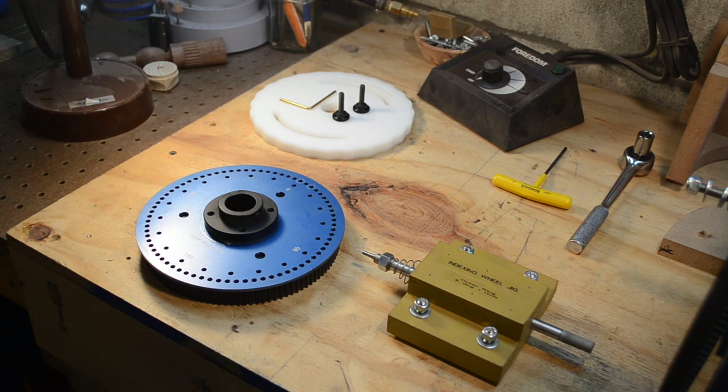This video is about indexing. A lot of what I'm going to talk about in these videos is on the Ornamental Turning Book of Knowledge website, and a link to that site is in the comments.